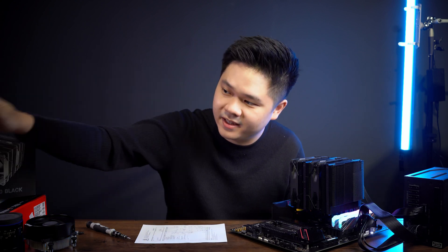Hi guys, welcome to TechGear TV. It's Crux here again. Today I have something quite special to show you — the Thermaltake Peerless Assassin 120 Black. It's right here and I've already installed it and benchmarked it. I have it compared against the ID Cooling, and we'll check out the results later.